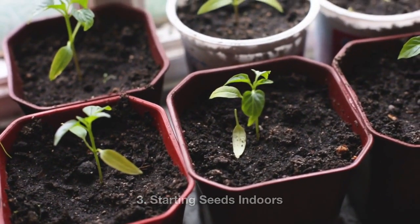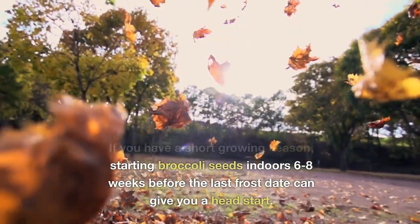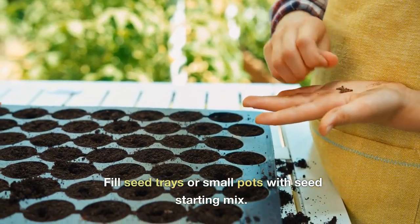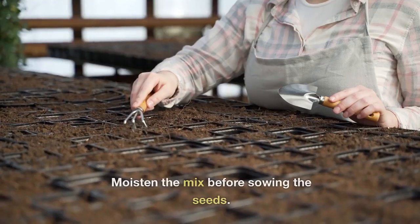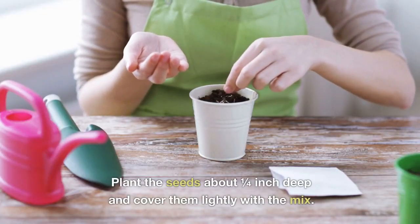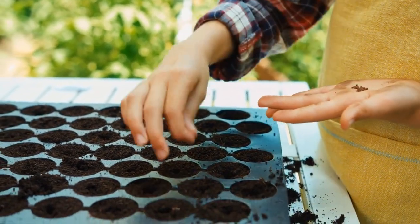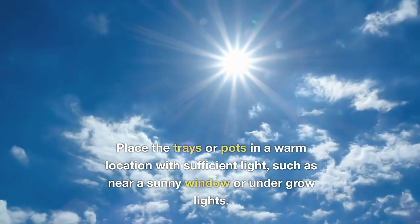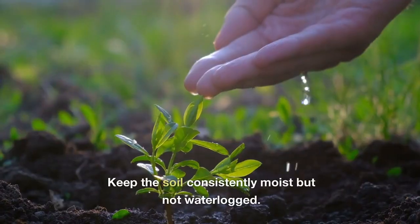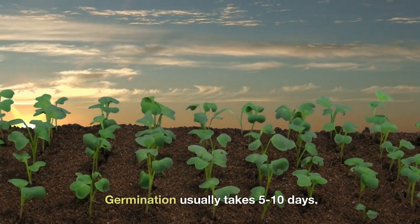Three: starting seeds indoors. If you have a short growing season, starting broccoli seeds indoors six to eight weeks before the last frost date can give you a head start. Fill seed trays or small pots with seed starting mix and moisten the mix before sowing. Plant the seeds about one quarter inch deep, cover lightly, and space them about two inches apart. Place trays in a warm location with sufficient light, such as near a sunny window or under grow lights. Keep the soil consistently moist but not waterlogged — germination usually takes five to ten days.